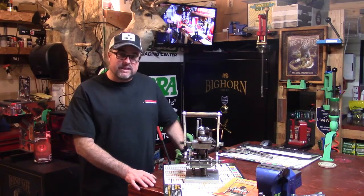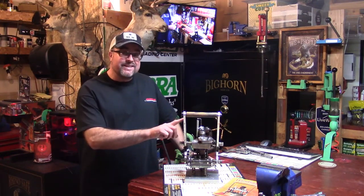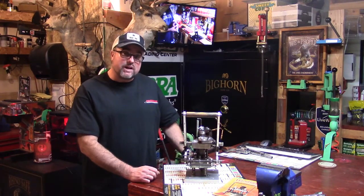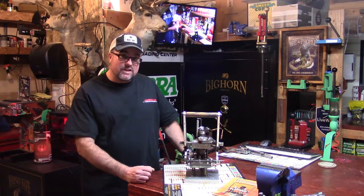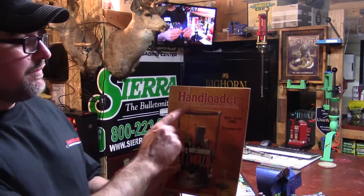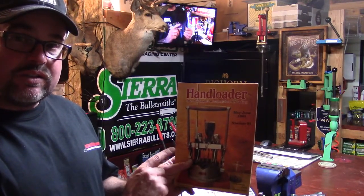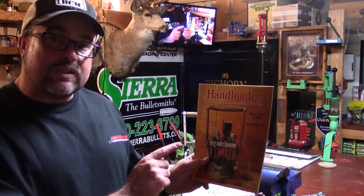You originally sent me the three original Ransom Grandmasters, one of them being this Frankenstein right here — this was the Frankenstein model that he used to develop his actual production model. With those three loaders that you sent me, you also included this subscription copy of Hand Loader magazine, the May/June 1981, Number 91 issue, which has a brief write-up of the Ransom Grandmaster.